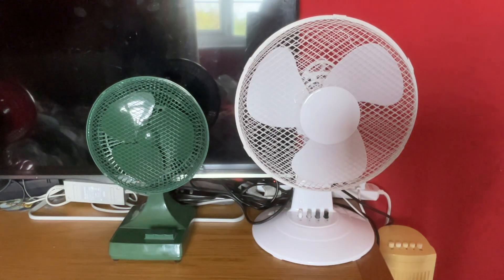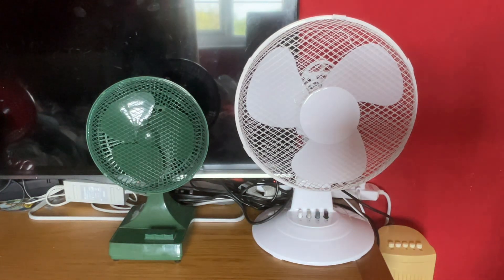Here's the third fan comparison for today — it's between the Status 12-inch oscillating white desk fan versus the 1992 Micromark 7-inch oscillating green desk fan. Here's the front of them.